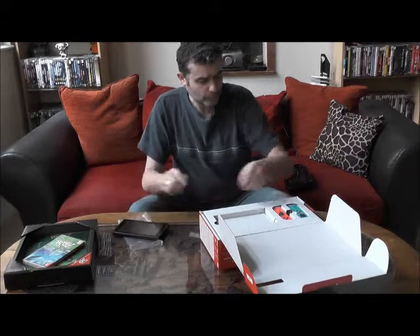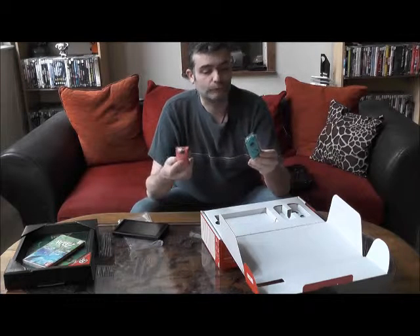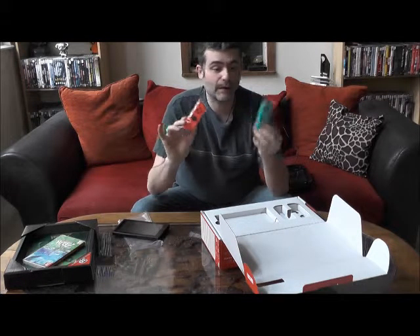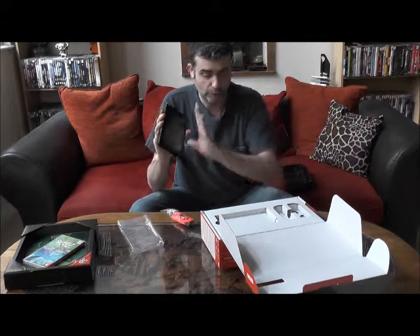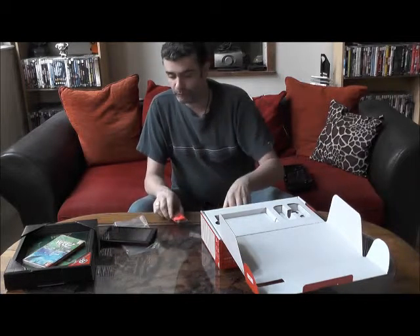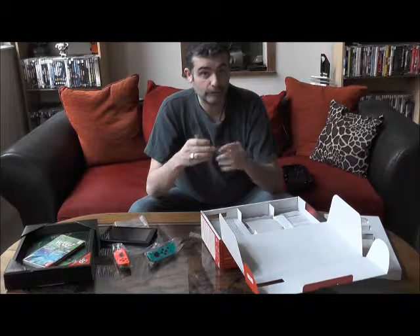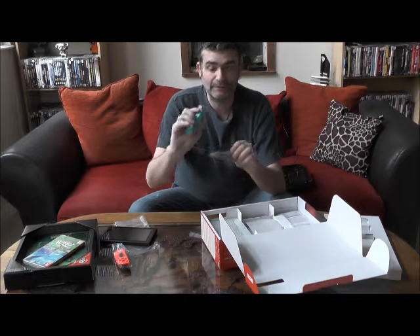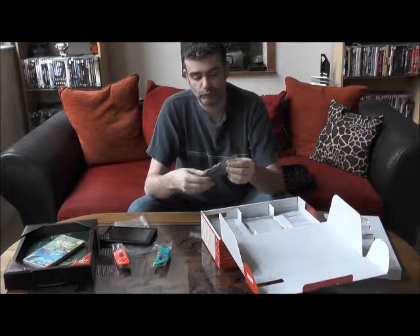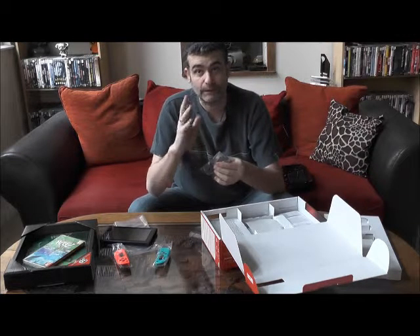La prise en main est assez convenable mais on remarque quand même un certain poids. J'avais lu qu'elle était assez légère, mais je trouve quand même que c'est un certain poids. Nous avons ici les fameuses petites manettes de différentes couleurs. Il existe deux versions : cette version colorée et une version toute grise, identique à la couleur de la console. Nous avons aussi les dragonnes — un peu comme à l'époque de la Wii — qui permettent de s'adapter sur les manettes pour certains jeux, par exemple des jeux de sport. C'est beaucoup plus pratique et sécurisé de les avoir au poignet.